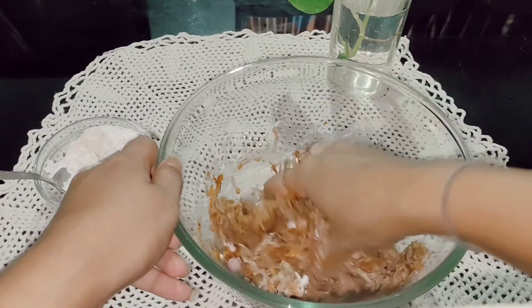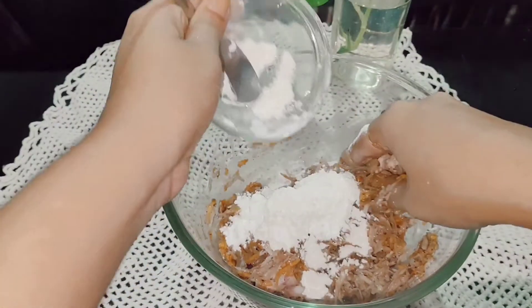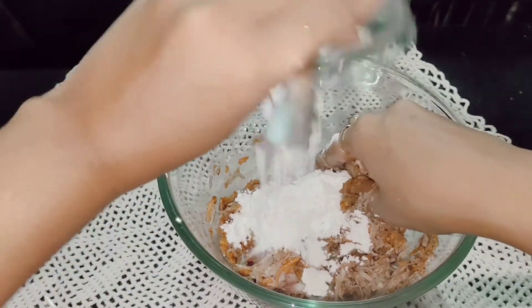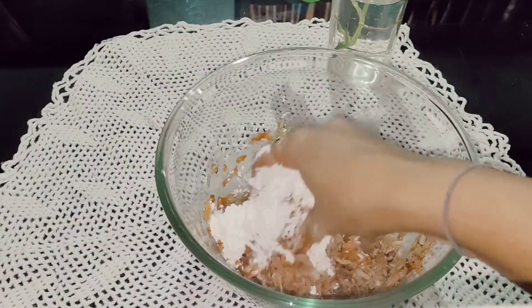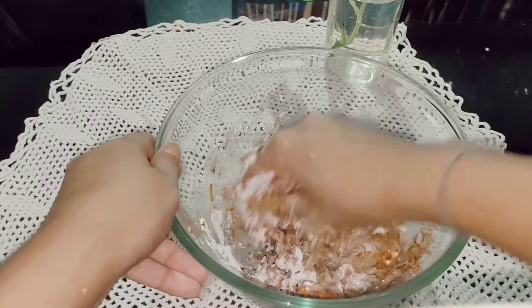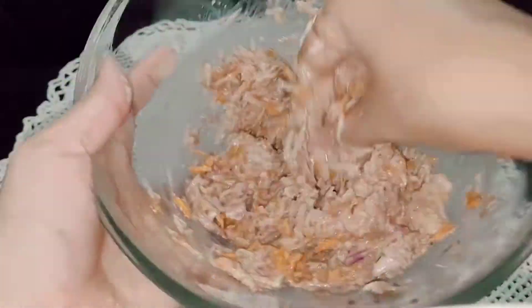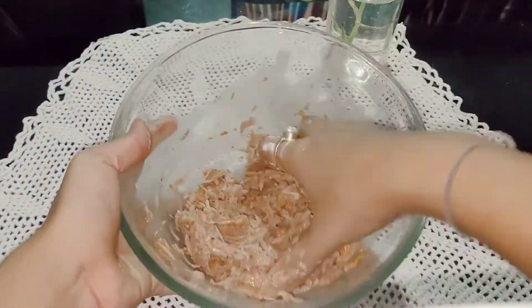Add a little amount and then mix it well. If you add too much then your manchurian balls will be very doughy and tough. Mix it well and when it starts combining, make the balls — you can give it any shape that you prefer.